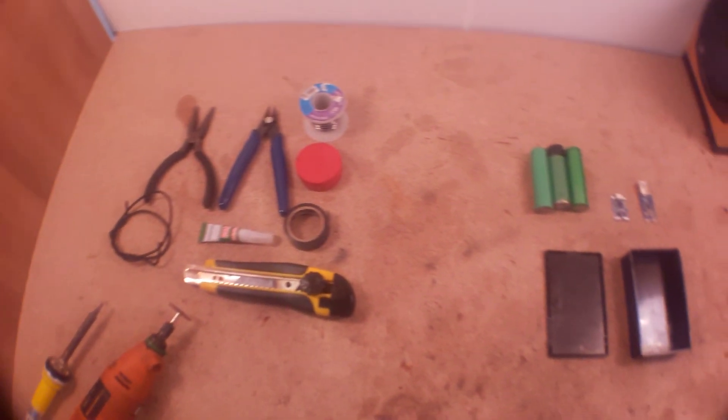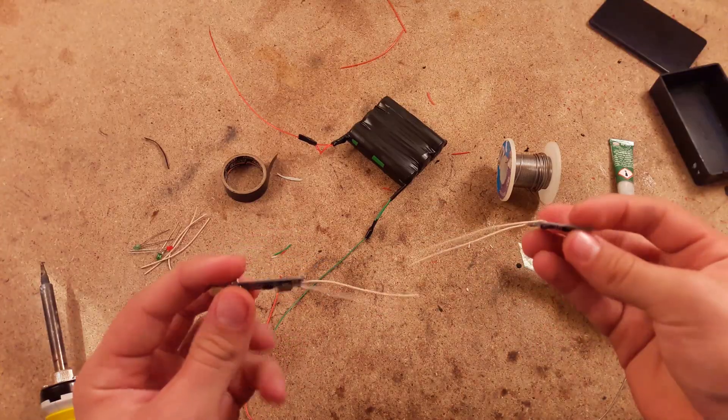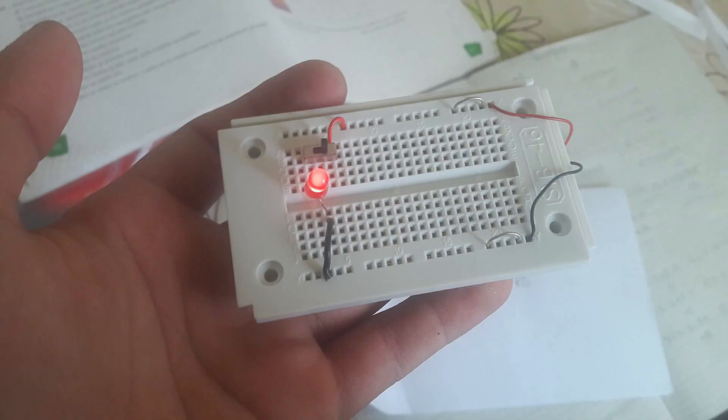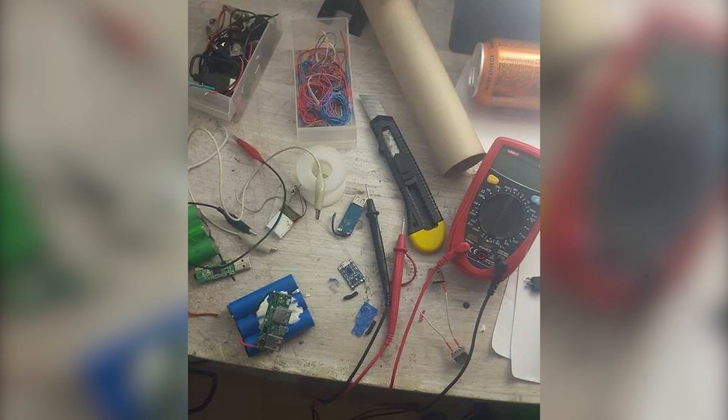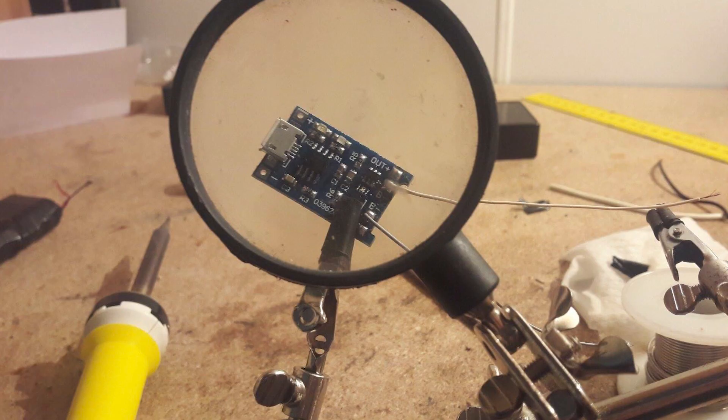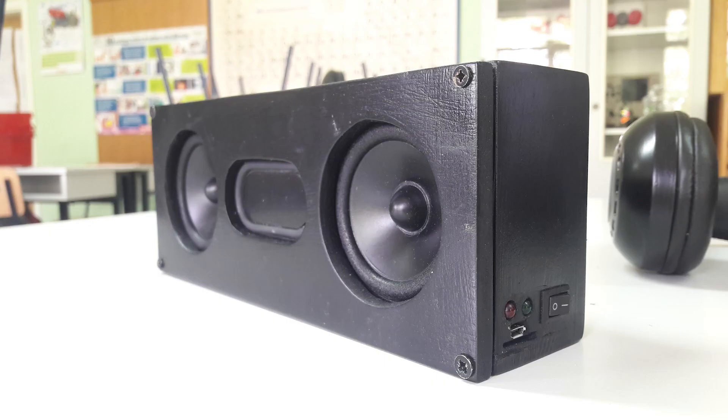Like many of you, my electronics journey started small — just me, a soldering iron that my parents bought me, some batteries, LEDs and resistors. The curiosity snowballed over the years and eventually I was building power supplies, power banks, headphones, and my favorite, Bluetooth speakers.